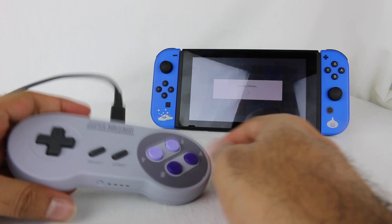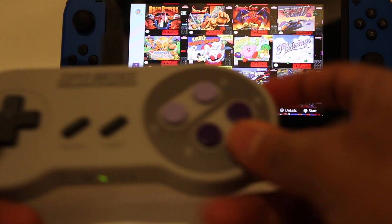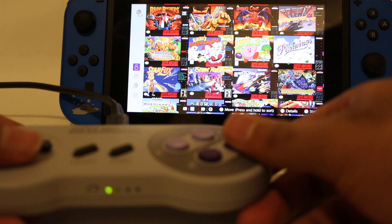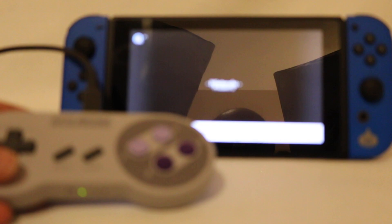I'm going to jump into the SNES app, zoom in a bit, and turn off some of these lights. I have my controller right here so we're going to try and show you both views. I'll focus on the Switch screen, so the front will be a little blurry. What's a good game? I guess I'll just do Super Mario World — something I can just jump right into.